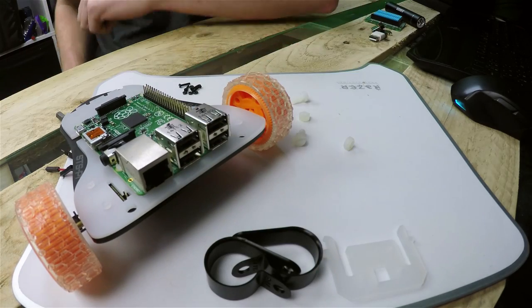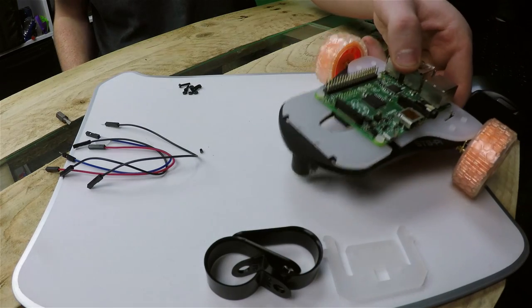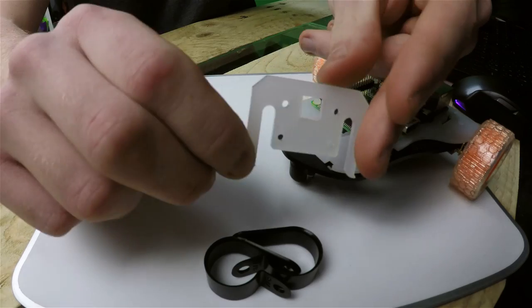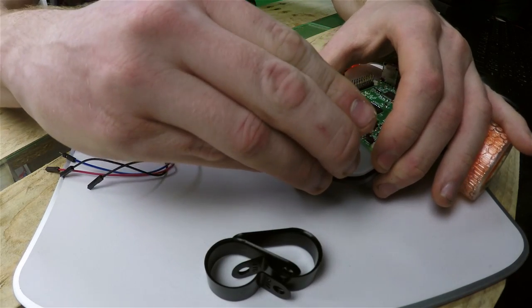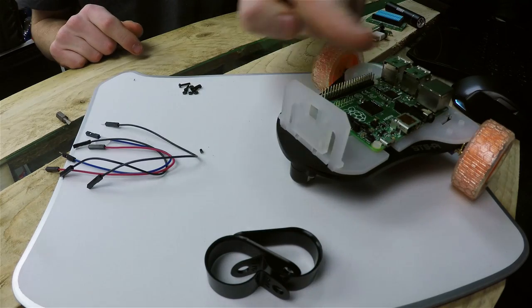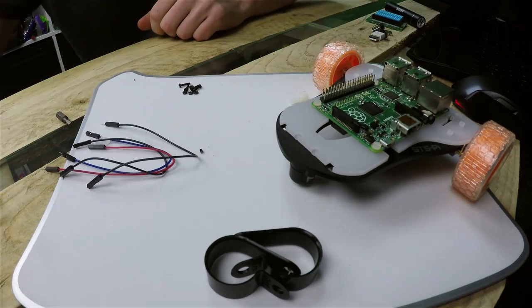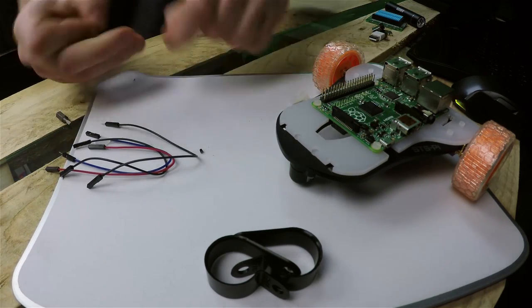The next thing is to push the wheels onto the motors and as you can see it's starting to take shape. I'm not actually going to install a camera in this video, but as you can see the camera mount would just pop in like that giving you a front-facing camera, so I'm going to put the camera mount and its nuts and bolts to one side for now.